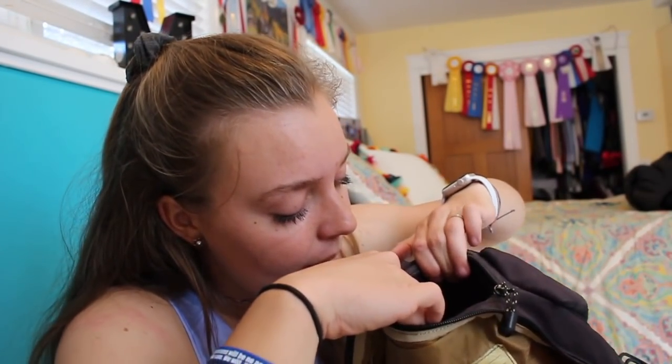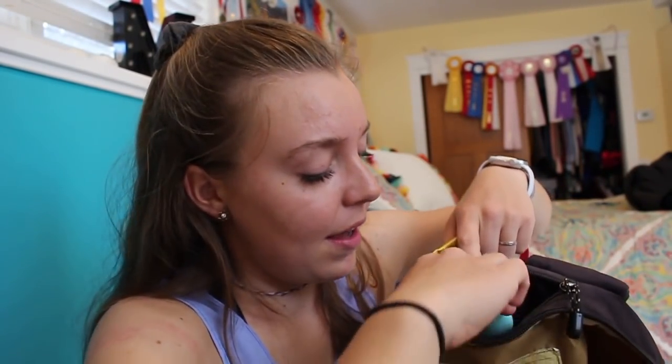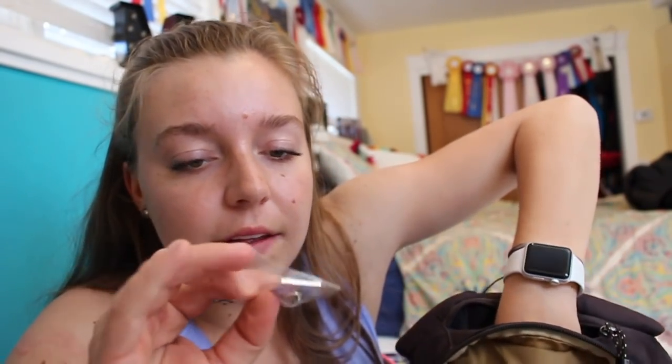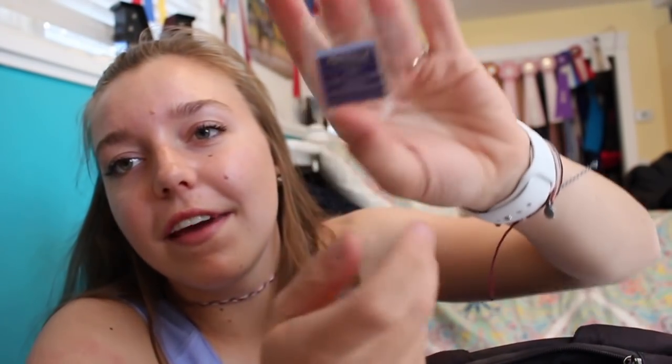And then I always just have a pencil hooked on the edge of this. In this little back pocket I have random things like a coin purse with some spare change, chapstick, some lotion, and a ton of pins I got at Young Riders last year — U.S. Equestrian pins, NAYC pins, things like that.